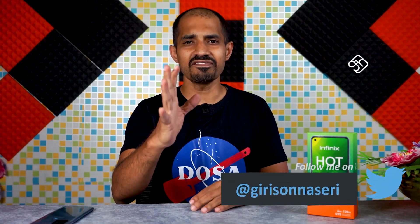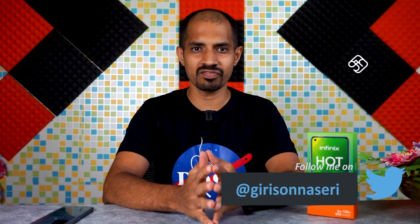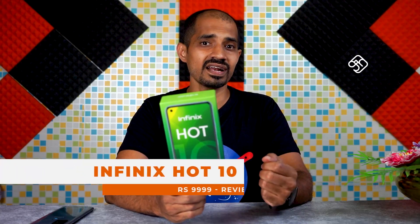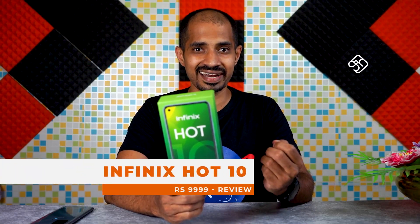Infinix has launched a mobile phone, the Infinix Hot 10. What is its specialty? It costs 9,998 rupees. It has 6GB RAM and 128GB internal storage.